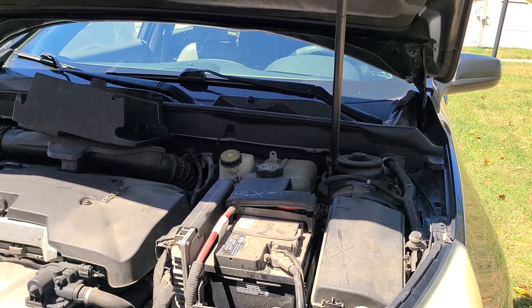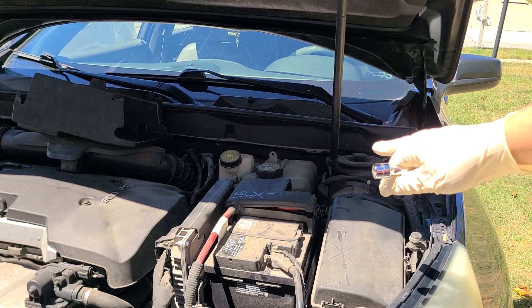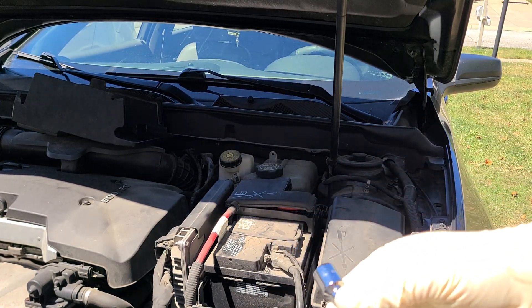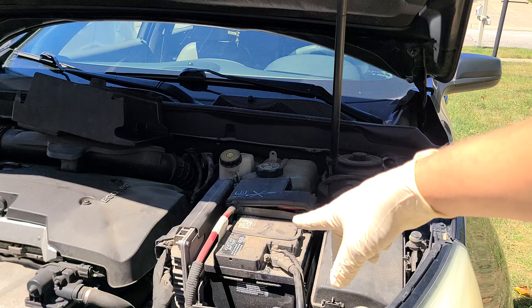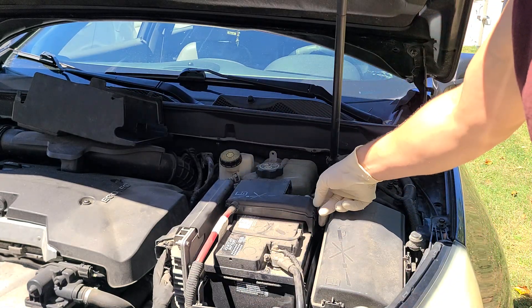Welcome back to the channel. Chris here with another video. Today I'm on a 2013 Chevy Malibu and we're getting ready to do a battery replacement. You're going to need a couple extensions, maybe one or two. I have a 10 millimeter to remove the battery terminals and a 13 millimeter to remove the battery cable bolts.